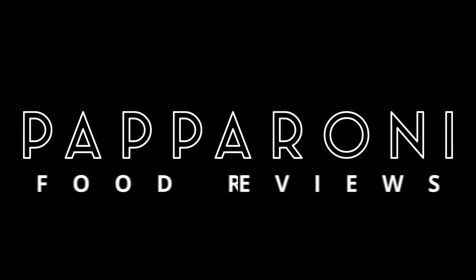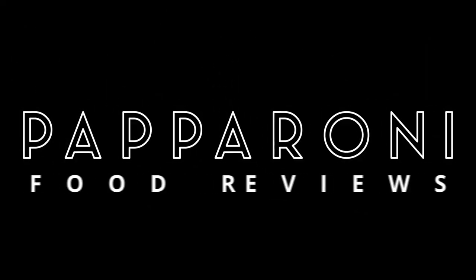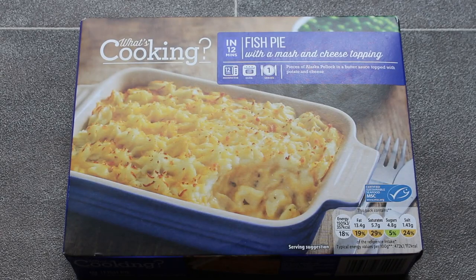Can a 79 pence fish pie really be any good? Let's find out. Hey my friends, it's Pepperoni and look at this from Lidl. What's cooking? Fish pie.